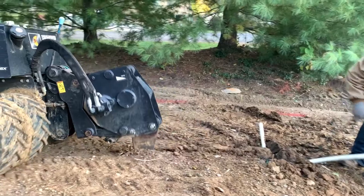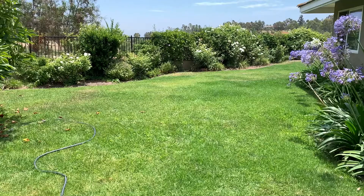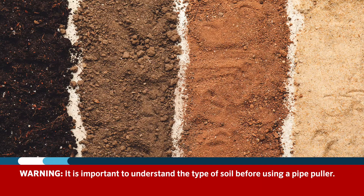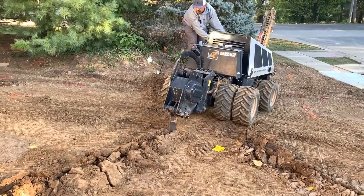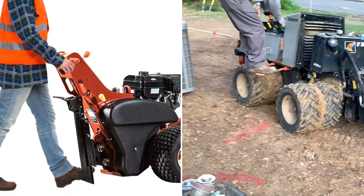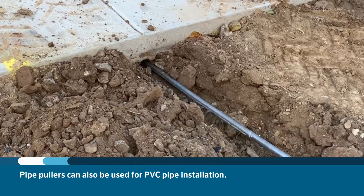Pipe pullers install pipe and wire by pulling it through the ground. They have a blade that cuts a slit in the ground and a tapered piece on the end of the blade that leads the way as the pipe is pulled into the soil. These machines cause minimal disruption, so they are often used in areas with pre-existing lawn. It's important to understand the type of soil before using a pipe puller. Rocky soils can score the pipe as it passes through the ground, weakening the pipe and causing premature failures. Pipe pulling is common for poly or HDPE installations with smaller pipe diameters and is also good for soils with a minimal number of rocks.